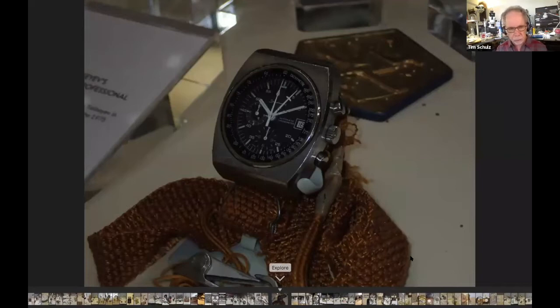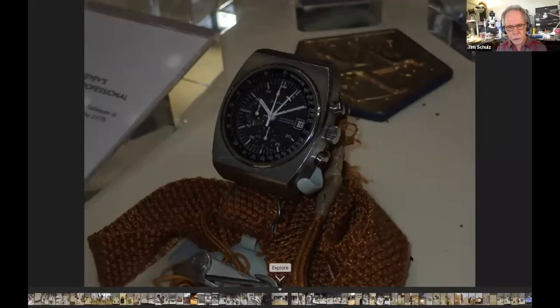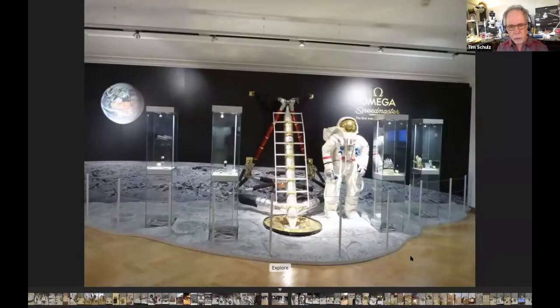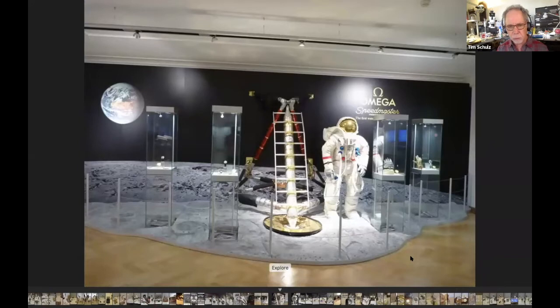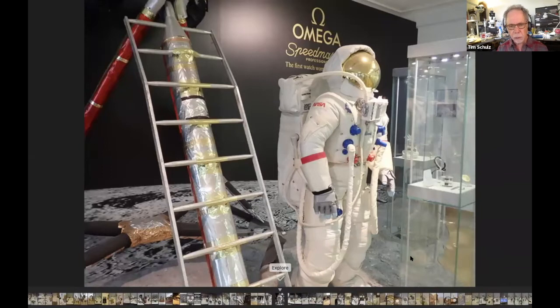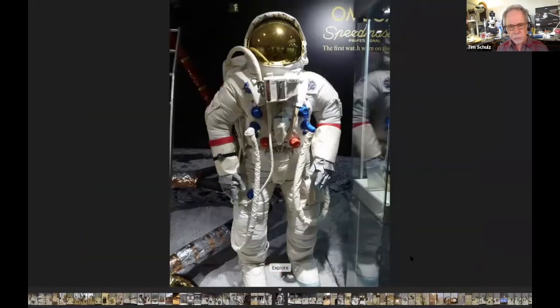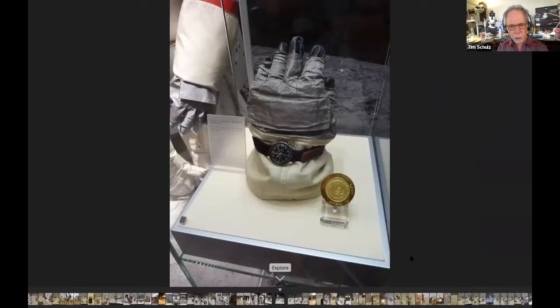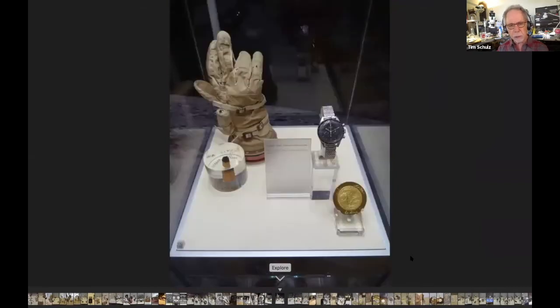Now we're getting into the Speedmaster Professionals and the astronaut stuff. They have this display, and down by the stairs going up they have a replica of the moon buggy — though I didn't get a picture of that. They've got a little bit of moon rock there I think.